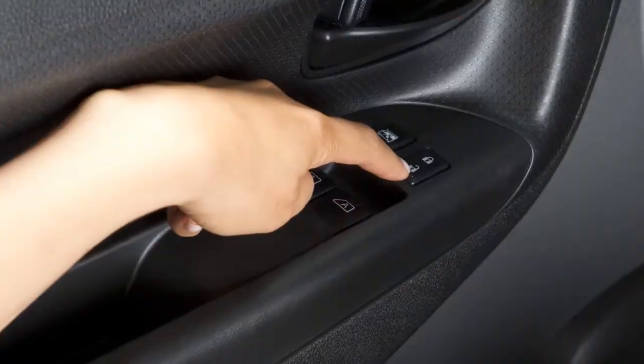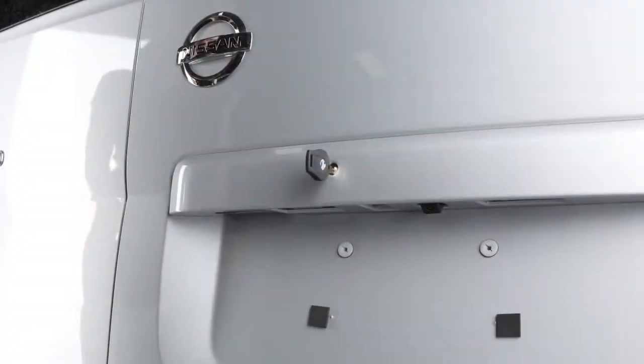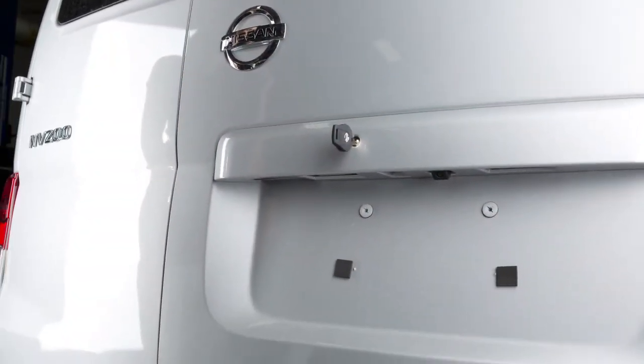The back doors unlock when you unlock all doors. They can also be unlocked individually using the master key.